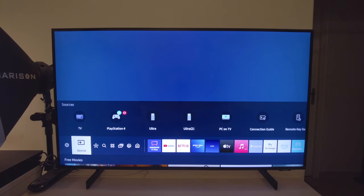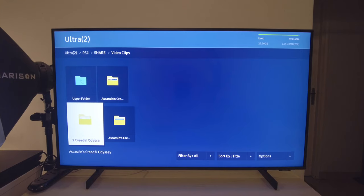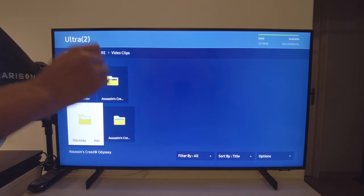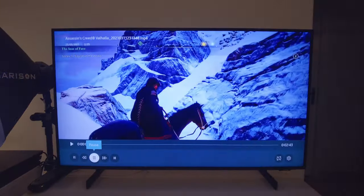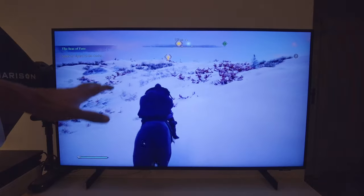Speaking of the USB ports, you can hook up a hard drive or a pen drive and watch anything you want. I've tested various formats — MP4, MKV, .mov — all work. I've even tried H.265 and H.264, both work. I'm playing a video now from a pen drive and as you can see, there are no lags, no glitches — it works absolutely fine.